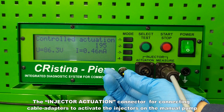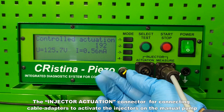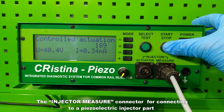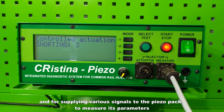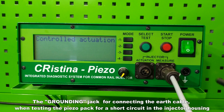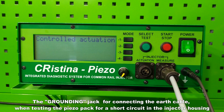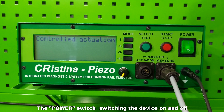The injector actuation connector is for connecting cable adapters to activate the injectors on the manual pump. The injector measure connector is for connecting to a piezoelectric injector part and for supplying various signals to the piezo pack to measure its parameters. The grounding jack is for connecting the earth cable when testing the piezo pack for a short circuit in the injector housing. The power switch turns the device on and off.